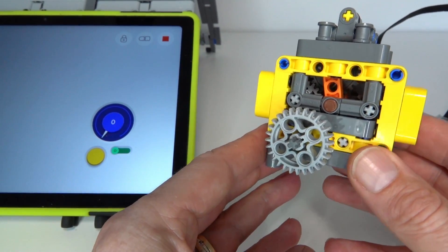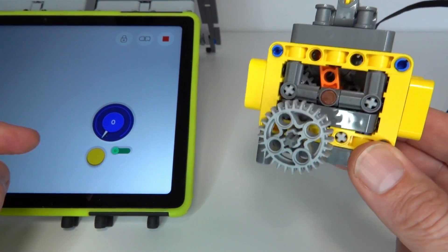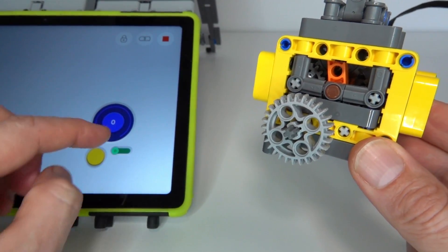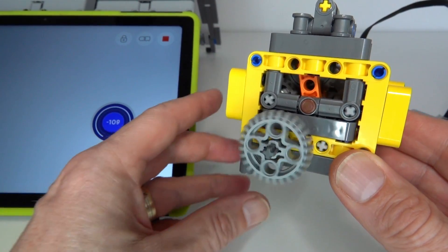I'll give you a demonstration of how it works. On the left I've got my Powered Up application that I've written to control this gearbox. I'll turn that on by pushing the yellow button and having the motor turn on.